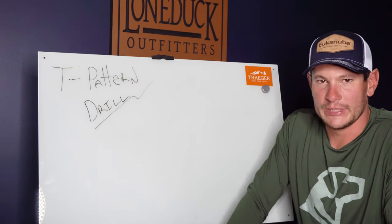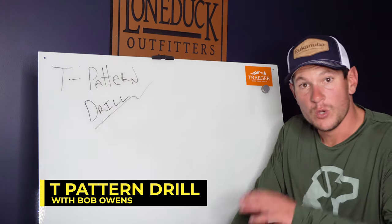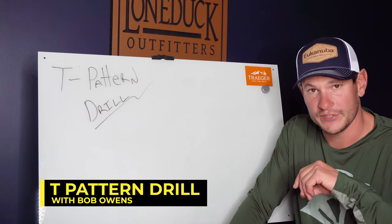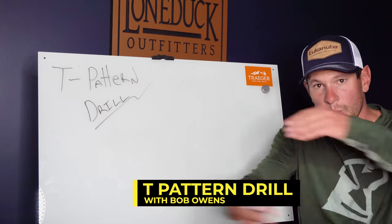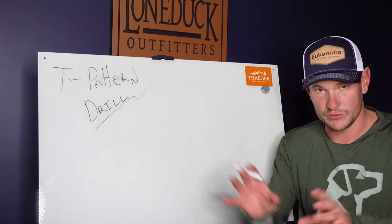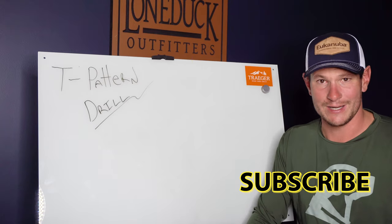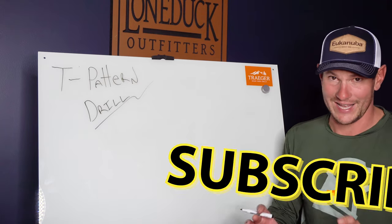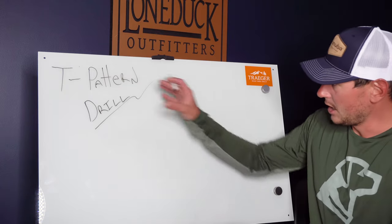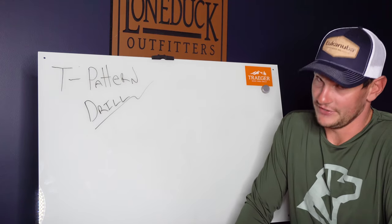Ladies and gentlemen, we've got the Tea pattern drill. We just did a whiteboard session on mini T, or three-handed casting. You can go back to our YouTube channel and watch me and Roscoe doing the three-handed casting drill, then check out our whiteboard session on mini T — it's ipso facto the same exact thing. Don't sweat the name of it, just do it. This is Tea pattern. This is elusive, this is challenging.